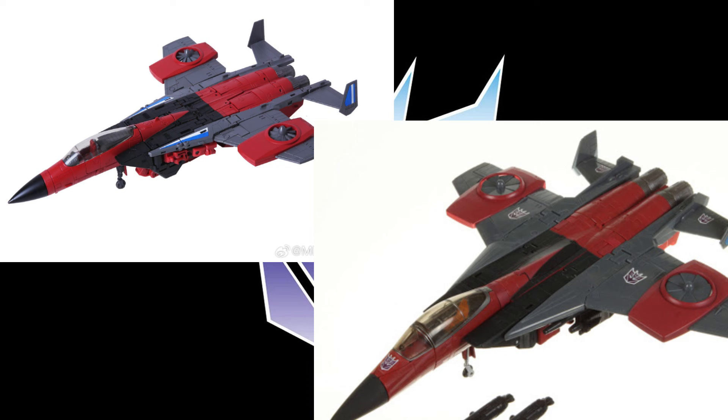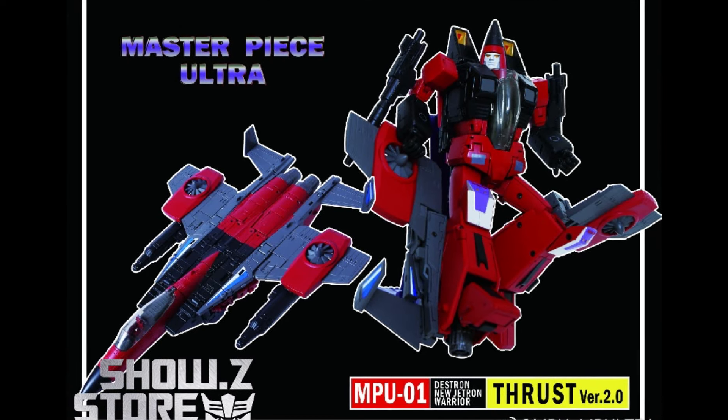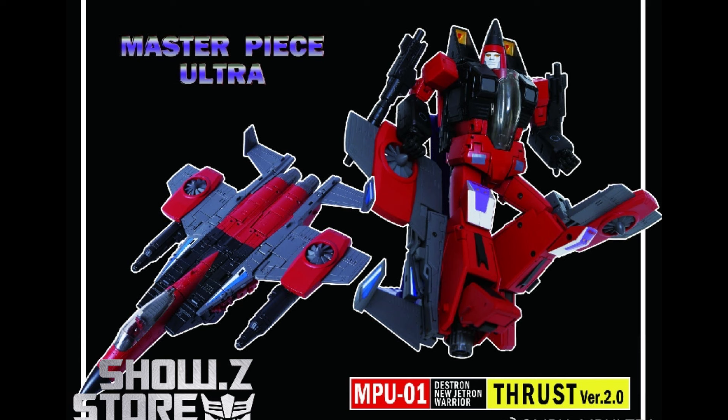Not at TF Source or Chosen Prime or all those other ones. They're following that template in multiple different areas and avenues — following the template of what Takara did in their past iteration, and that's how you get what you've got here. Now the colors don't match up exactly, but you can see the inspiration. The packaging is styled right after Takara, meaning it is a KO of Takara — pretty obvious. MP Ultra, Masterpiece Ultra — it says Thrust Version 2.0 right on there. The packaging is probably pretty much copying Takara across the board.